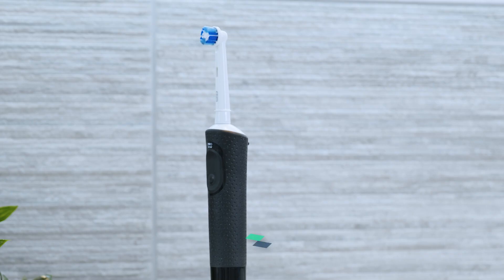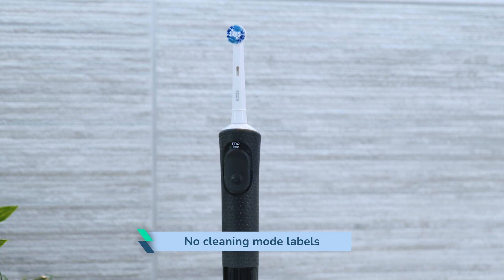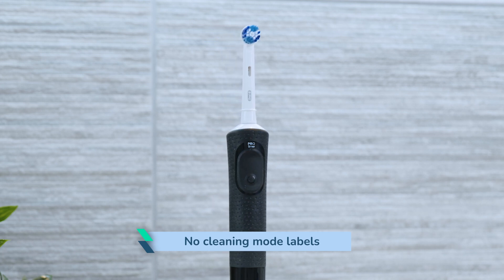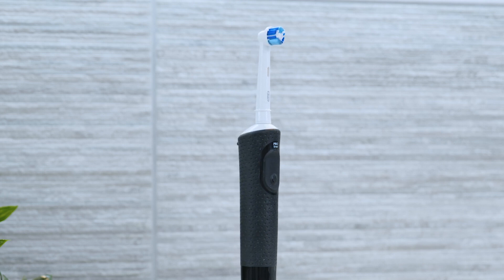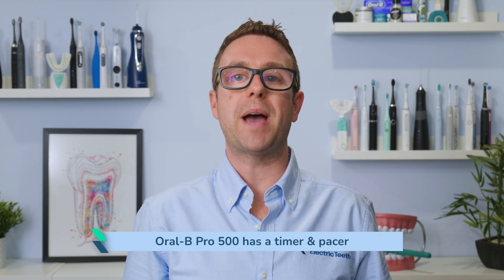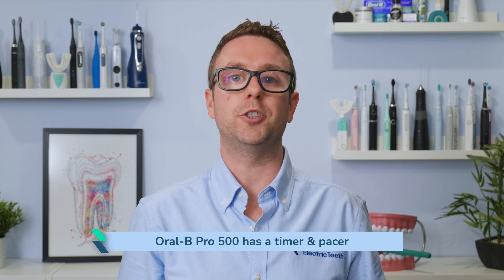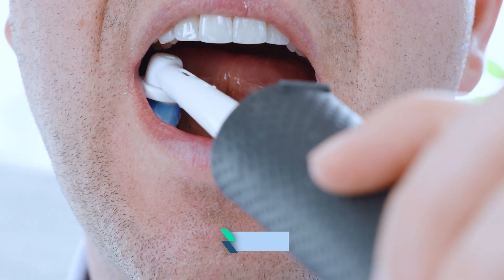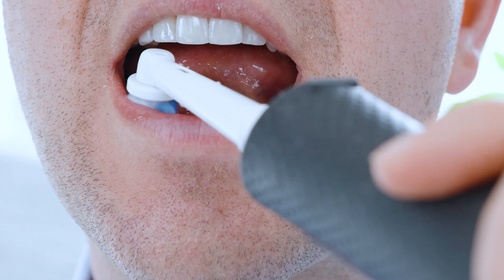It is far from a big issue but a little inconvenient. With no cleaning mode labels or icons on the handle, there is no way of telling for sure what mode you have selected, though you do quickly learn based on the sound and brushing sensation. A dentist recommended 2 minute timer and 30 second pacer are built into the handle to encourage brushing for the full 2 minutes, with brief pauses in the brushing motion and a change in sound at 30 second intervals.